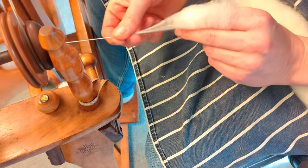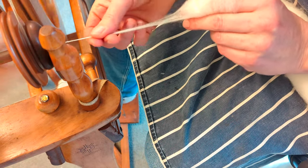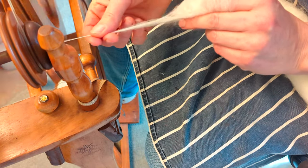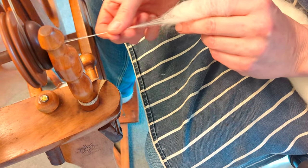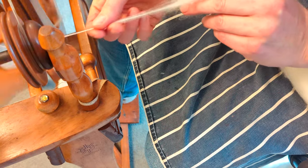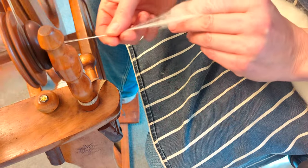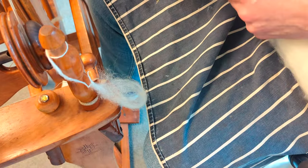I'm going to try slightly different methods — spinning from the fold when folded over my finger, and also folding it over my finger then taking it off and spinning it drafting from between my two fingers. All the time I'm assessing what the fibre is like. There are a few second cuts in this, which you quite often get in a smaller production run — from really big mills you tend not to get second cuts, but from a smaller run like this it's not surprising. Not enough to make me not want to spin the fibre, but something I need to consider.